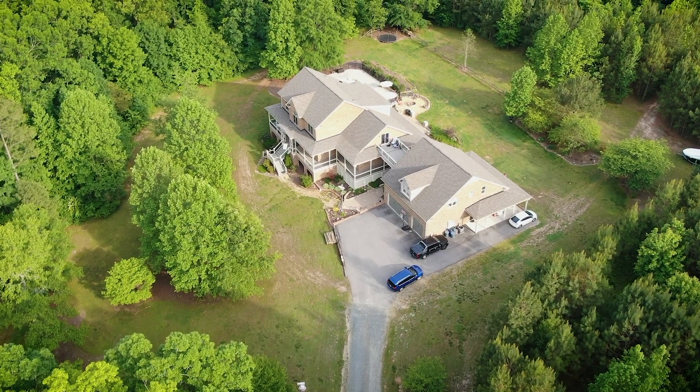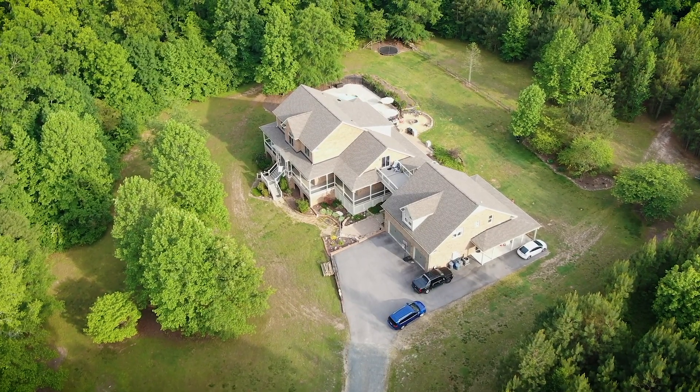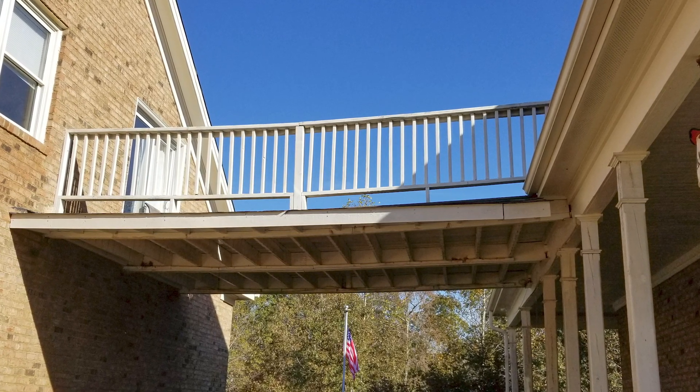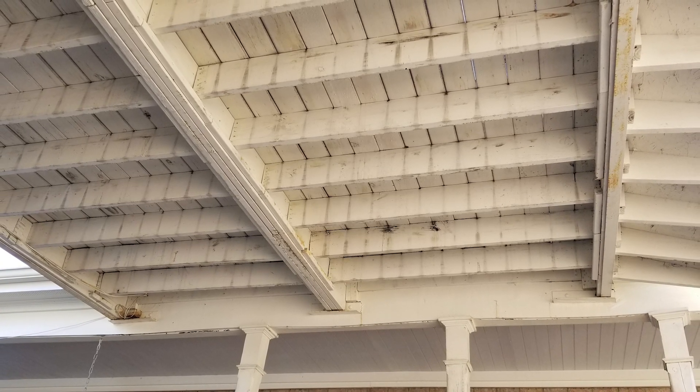We have a house with a separated garage with a bonus room above it, and we had a deck that's probably 18 feet in the air that connected the main house to the bonus room. The deck was probably about 15 years old, and we started noticing some of the planks were starting to rot and needed to be either replaced or refinished. The deeper we dug into it, we realized it was probably time to just redo that upper deck.